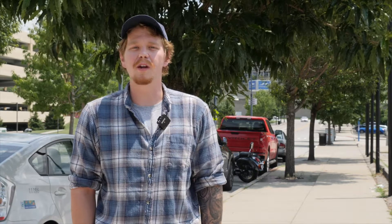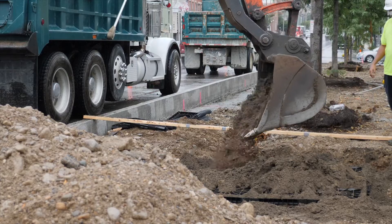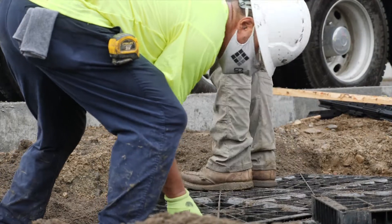We can do whatever type of soil that we want to allow the trees to grow healthier and stronger, as opposed to a normal street setting which will just be heavily compacted clay and soil underneath the sidewalk blocks.